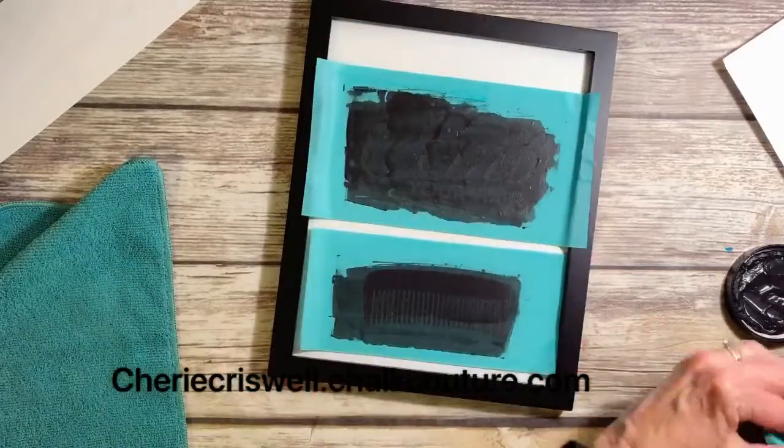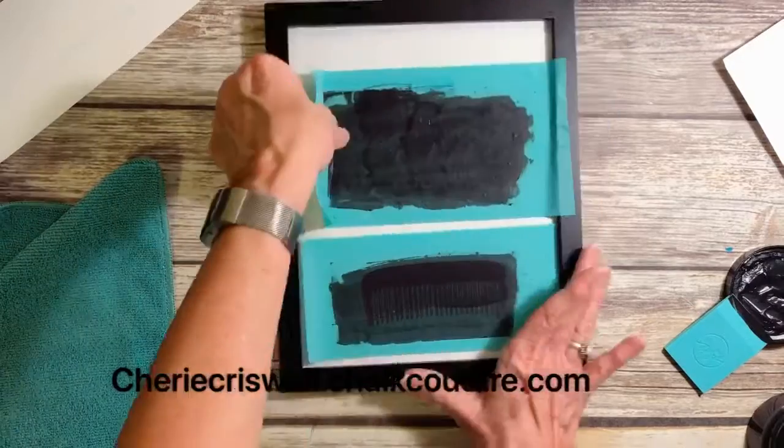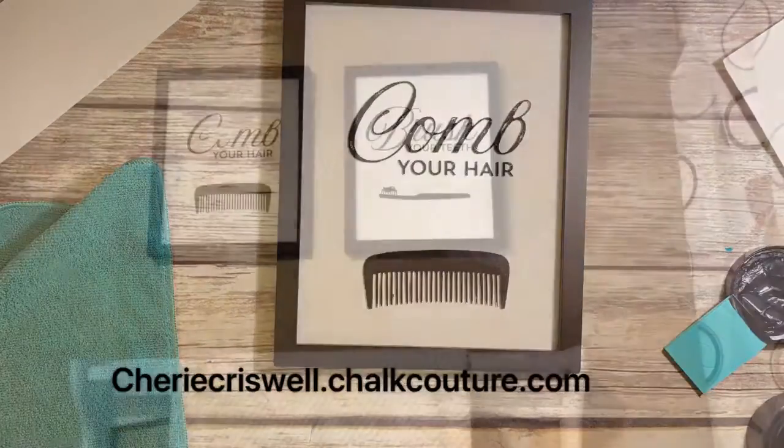Just scrape off the excess and put it back in the jar and then we take it off — it's just as simple as that. Let it dry. It's ready to hang.